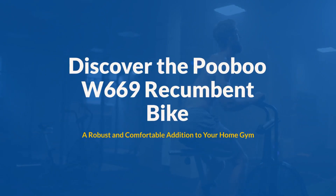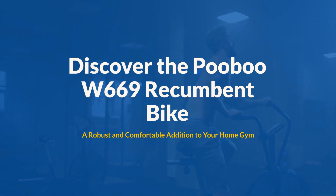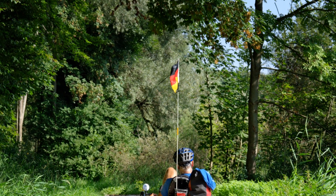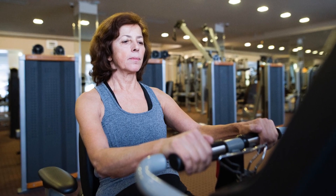Discover the PUBU W669 Recumbent Bike, a robust and comfortable addition to your home gym, launched at the end of 2020. With enhanced adjustability and a fitness monitor that sets workout targets, it's a step up from its predecessor, the PUBU W268.